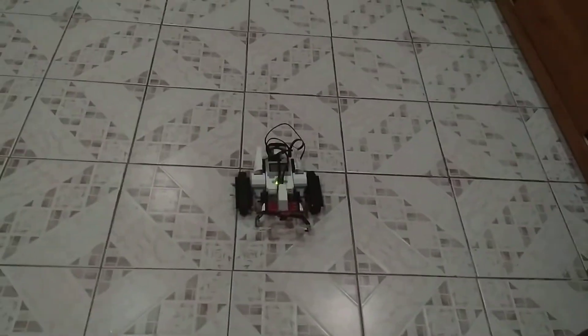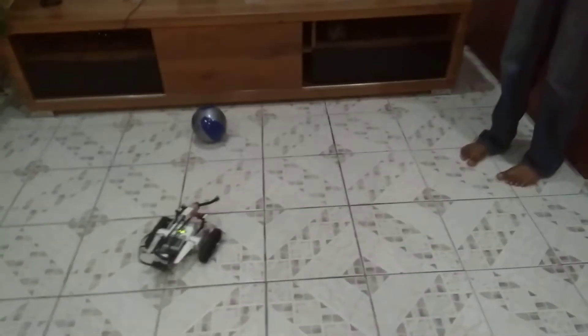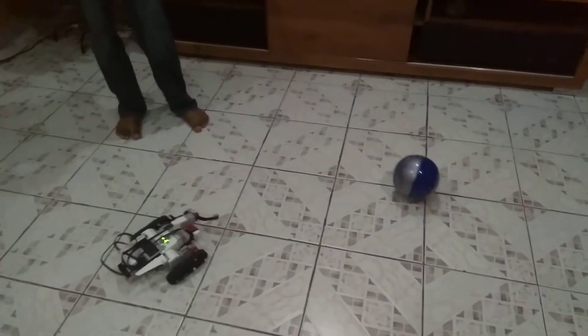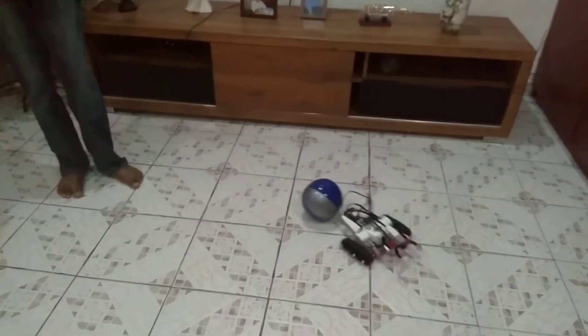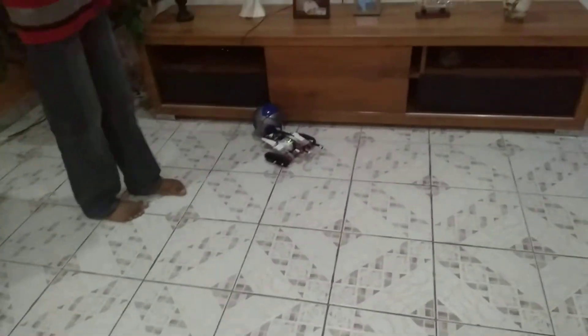Now let me show you — I'm going to be playing the ball. As you can see, it's a very easy sequence.